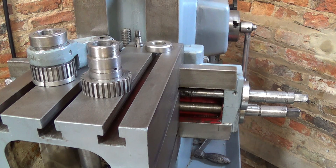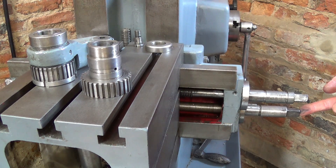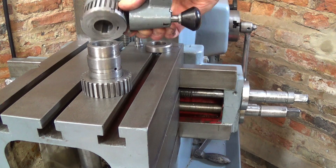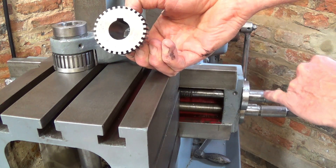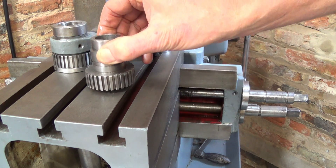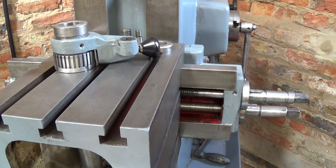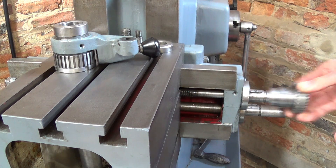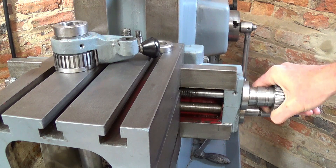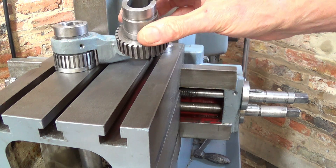I've taken the clutch and ratchet mechanism off to show you. This is the horizontal feed, and behind here, this is the vertical feed. This is the clutch I made, and this is the original. In both cases, the drive is provided through a key. I've just turned the shaft so you can see the key — the ratchet operates, the key engages, and this is how it turns. This is the original, and it's solid — there's no clutch of any kind here.